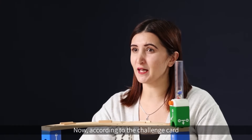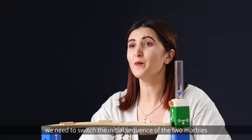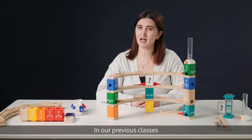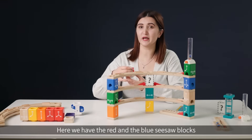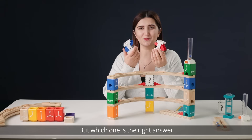According to the challenge card, we need to switch the initial sequence of the two marbles from red and blue into blue and red. In our previous classes, we've learned that the seesaw blocks can change the sequence of the marbles. Here we have the red and the blue seesaw blocks, but which one is the right answer?